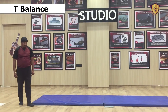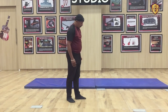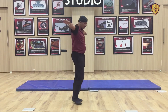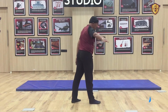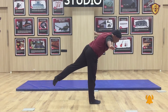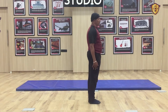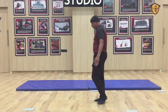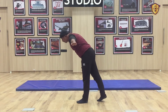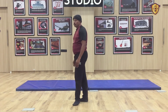We will do T-balance exercise. I will show you both angles of T-balance. First, put one leg forward — whichever leg you like — hands at shoulder level to the side. One leg back, one leg front, bend down a little and lift your back leg up. Hold and count for 5: 1, 2, 3, 4, 5, then come down. Same with the other leg — left leg forward, bend down, lift your leg up: 1, 2, 3, 4, 5. This is T-balance.